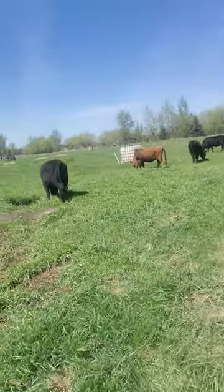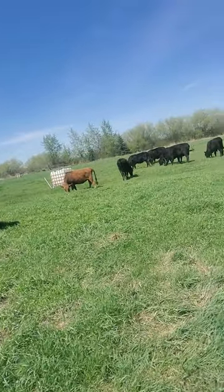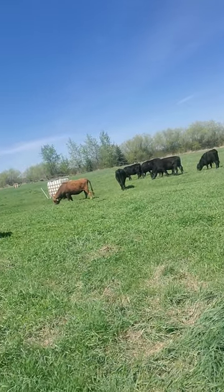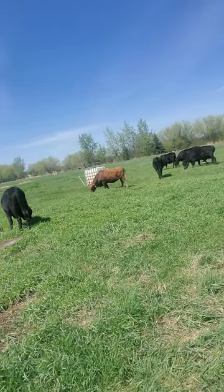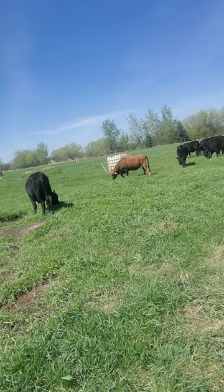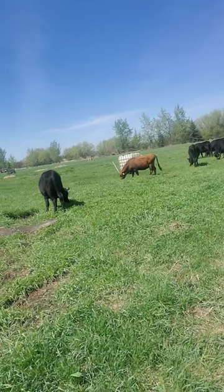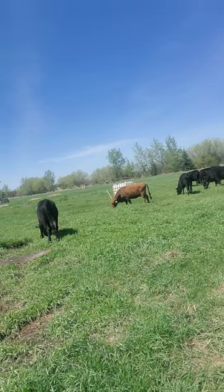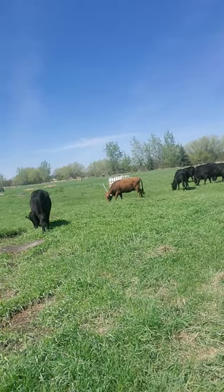If you put your cows on it too soon, you're going to be depleting nutrients from your grass and from the ground, and it doesn't have enough time to bounce back. So this field is now ready for the cows, and we're trying to grow the other fields a little bit taller than this so that they have time to recover.